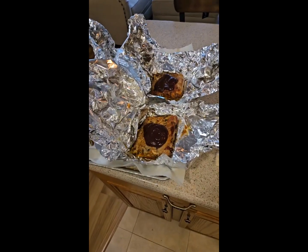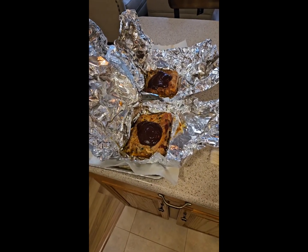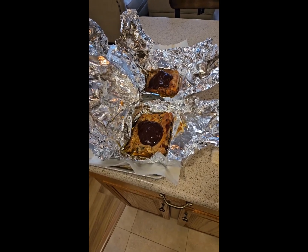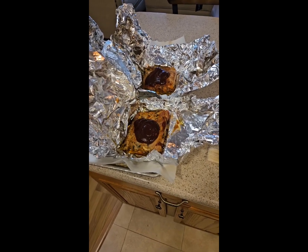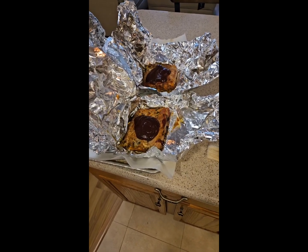We have beautiful barbecue ribs — I cooked them for an hour and a half at 350. Now I'm just adding Sweet Baby Ray's, brushing it on both sides on all four pieces. I'm putting them back in the oven for about half an hour at 400 so it caramelizes. I'll show you the final product.